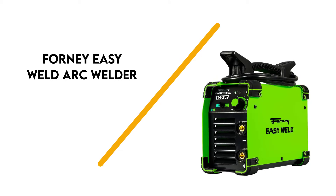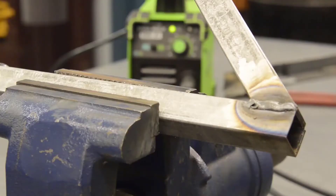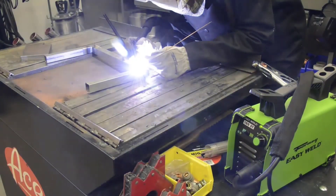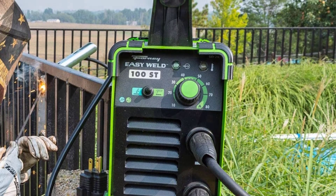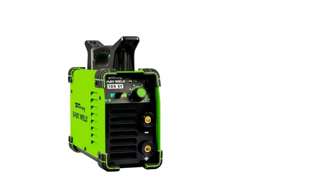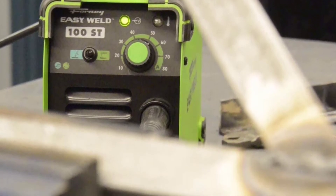Number 5: Forney Easy Weld Arc Welder. This stick welder is incredibly easy to use because of its easy-start technology that makes arc strikes effortless. It operates on an inverter power system with 120-volt input and 90-amp output, and handles a rod up to 1/8 inch. The stick welder includes an 8-foot electrode holder and an 8-foot ground clamp. The entire welding unit weighs 9.65 pounds and measures 12 x 5.5 x 10.5 inches, making it perfectly portable for bringing anywhere you need to weld.